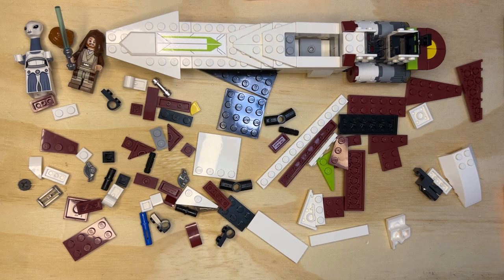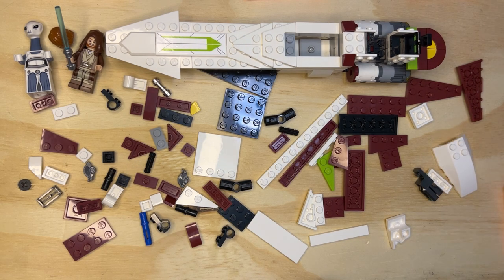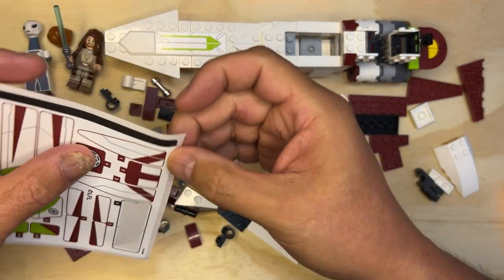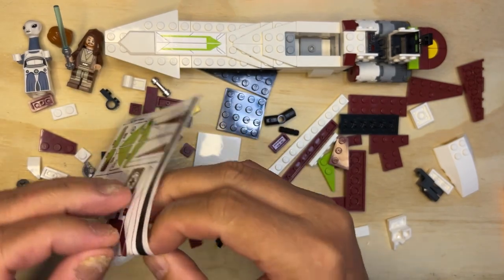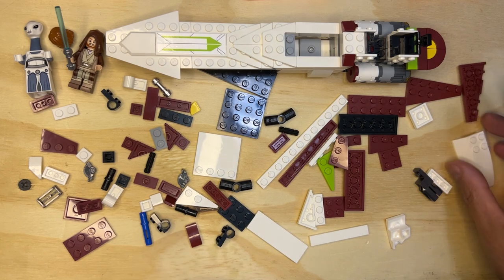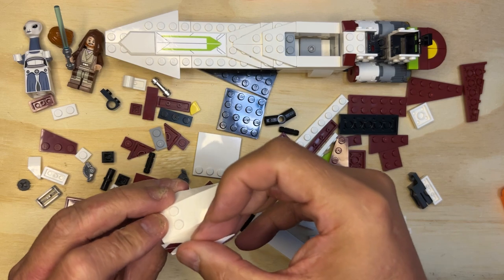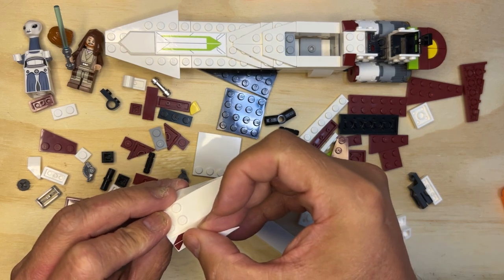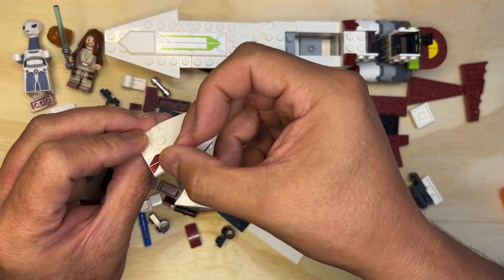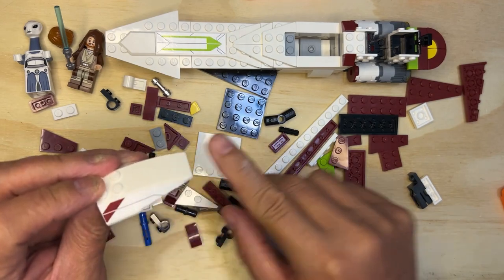All right, let's flip to the next page and see what we're gonna do next. I love stickers! So we have stickers - I'm gonna take sticker number one first and put it on this side, okay. I'll try to line it up as best as I can and then do that.